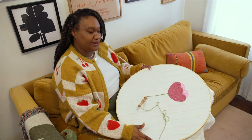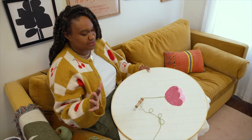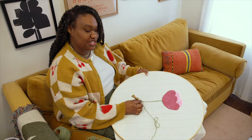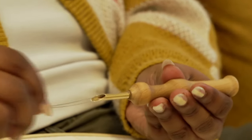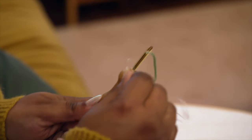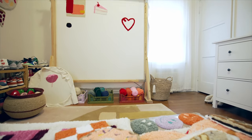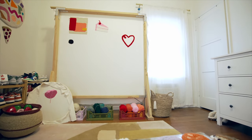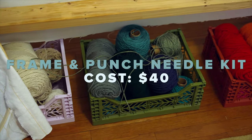I have this frame that I just got from Michaels. I just stretched this canvas across it, and this tool you can also find anywhere — it's just a manual punch needle tool. The basics you'll need are a punch needle kit, which will contain the manual tool, a little wire so you can get the yarn through the tool, and scissors, and then a frame. You could even use a picture frame. All in, I think it would be less than $40, and even less if you're only using one color of yarn.